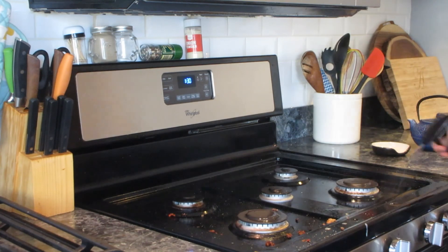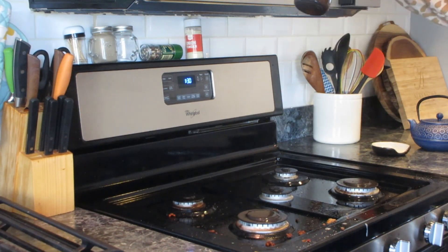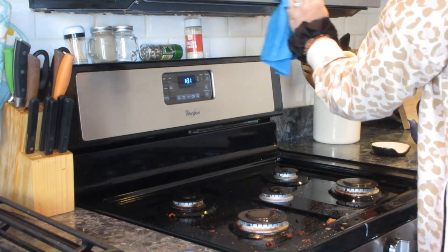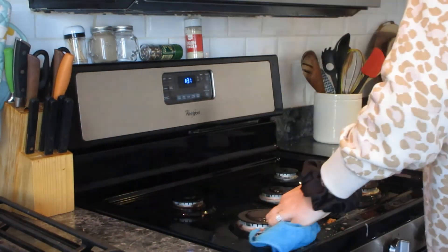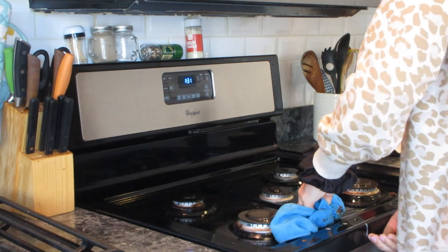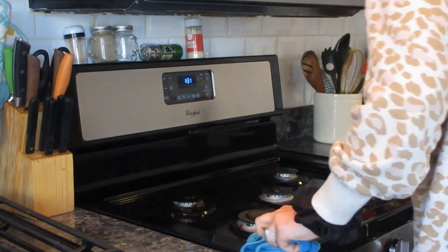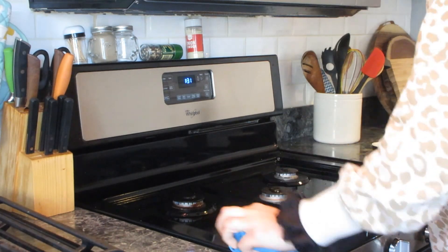Moving over to my oven — it gets kind of gross in there, so I just took the grates off and I'm spraying that down, along with my microwave. I'm wiping everything and going to get all the food and grossness out of the sink. We just cooked in the morning so there's meat and just disgustingness all around it. Again, I'm using the Thieves cleaner on the entire kitchen.